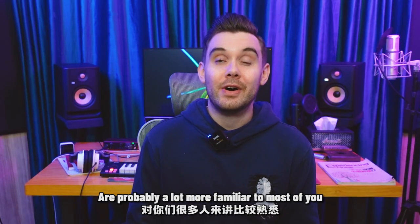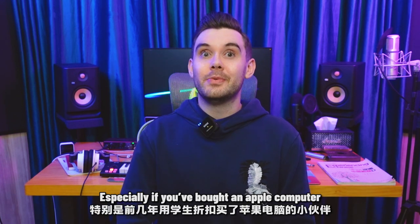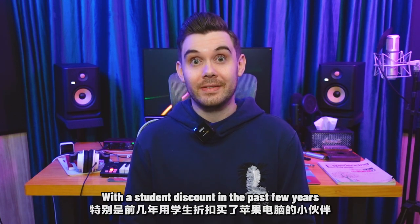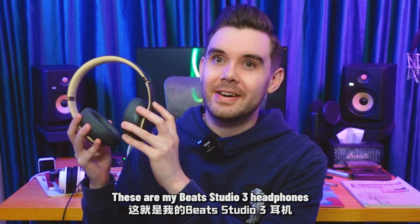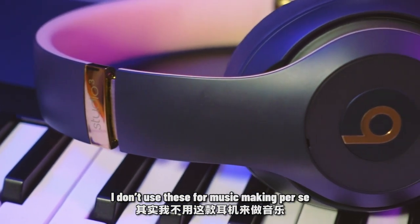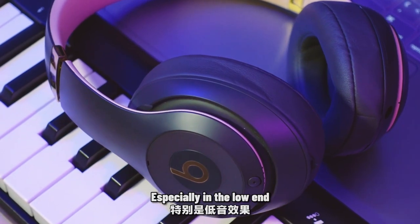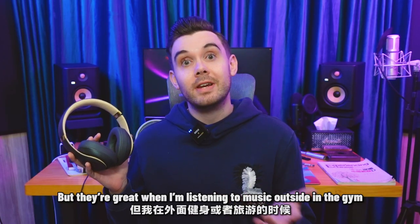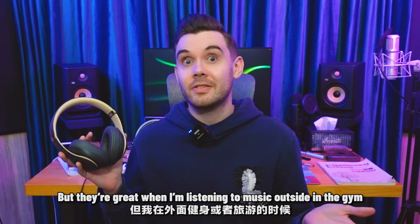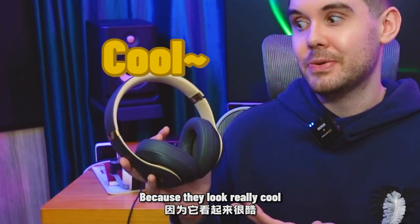The next set of headphones I have are probably a lot more familiar to most of you, especially if you've bought an Apple computer with a student discount in the past few years. These are my Beats Studio 3 headphones. I don't really use these for music making per se, because their sound is very coloured, especially in the low end. But they're great when I'm listening to music outside, in the gym, or when I'm travelling, because they look really cool.